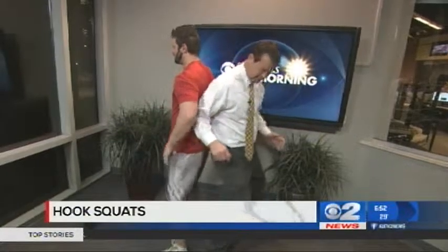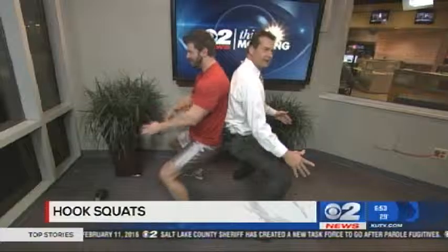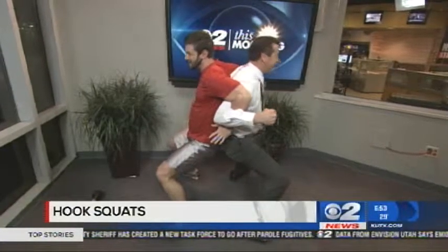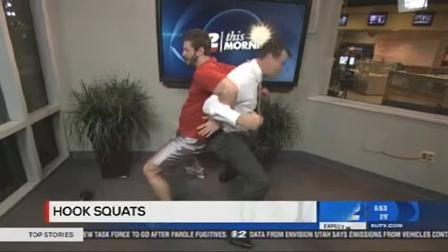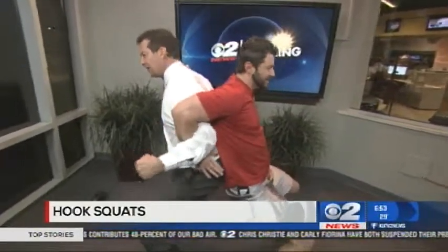Next we're going to do an exercise called the hook squat. We're going to stay back to back and squat down together. We can hook our arms — like this — and we're going to walk in the squat position. It's kind of difficult! We're going to stay like this for 20 seconds and then stand up. You go three sets. That's a very good exercise.